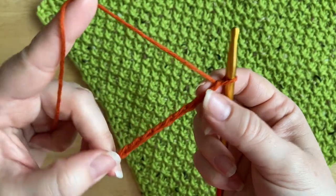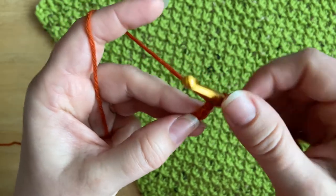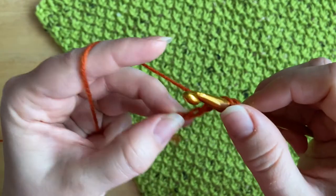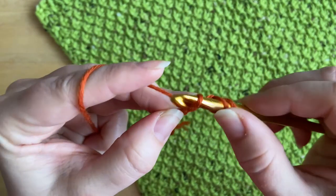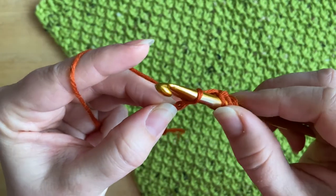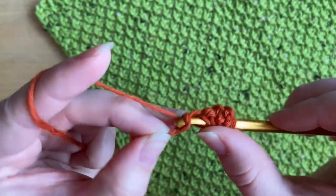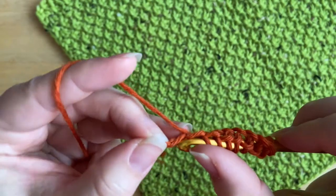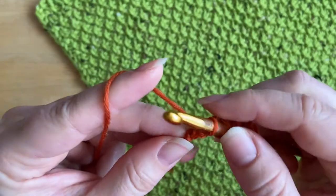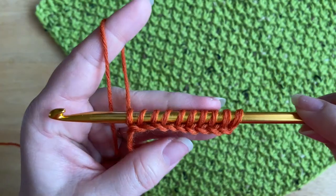We're going to chain an even number — I'm going to start with a chain of 10. To start any Tunisian crochet project, we begin working into the second chain from the hook. Insert the hook, yarn over, pull up a loop, and leave this loop on the hook. Repeat this across every single chain of the foundation chain. By the end you should have 10 loops on the hook.